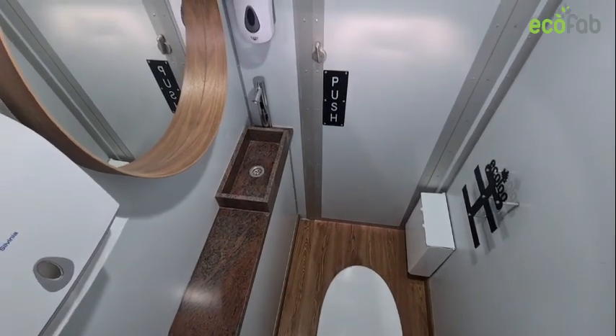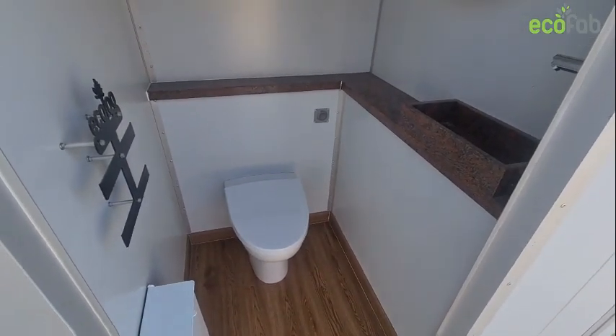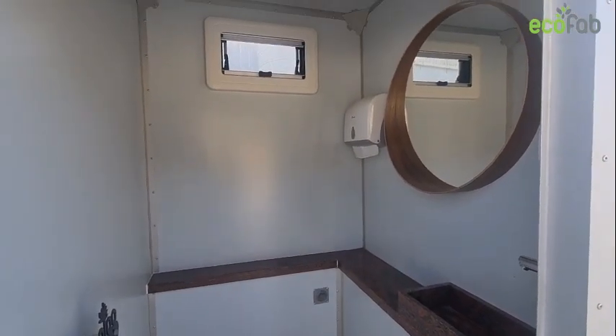Every single cubicle is fitted with modern amenities and comes standard with hand wash basins, freshwater taps, soap dispensers, air fresheners, LED lights, and mirrors.